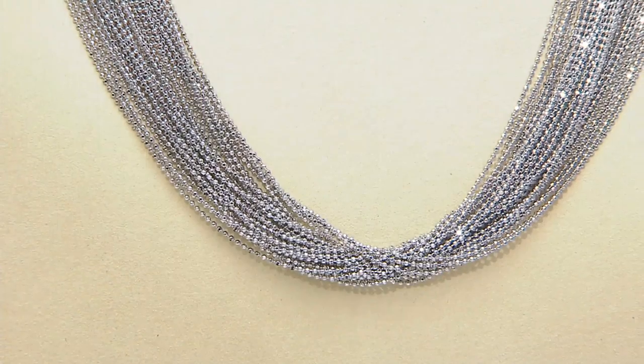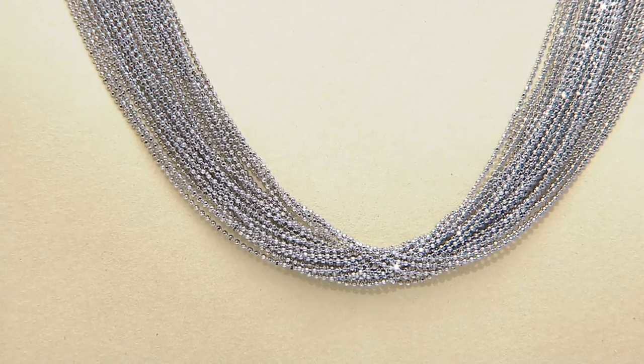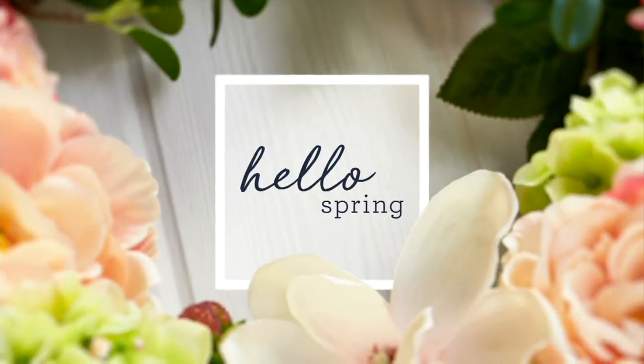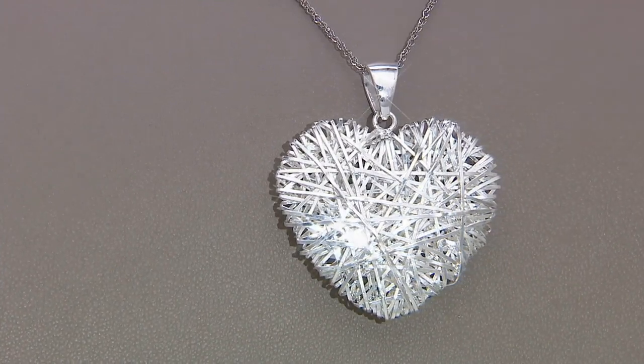$96.70 — don't wait, not a lot of these left. Item j330746, six easy payments of $16.12. We also saw the matching pendant a little earlier from Patricia — it's from our ultra-fine collection and is still available.